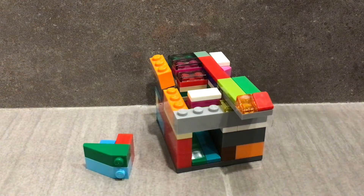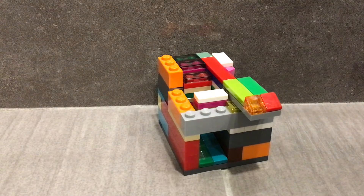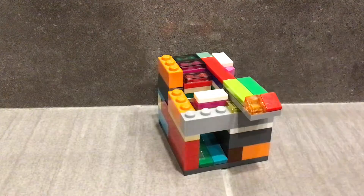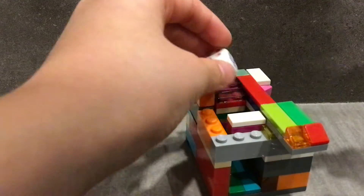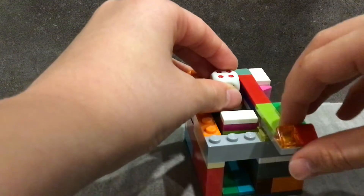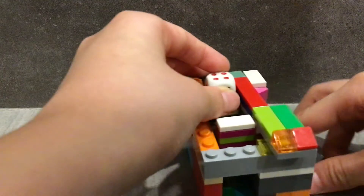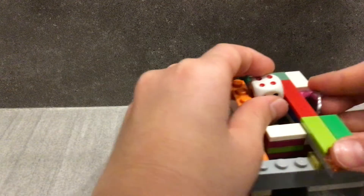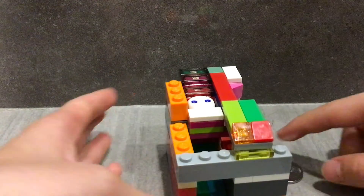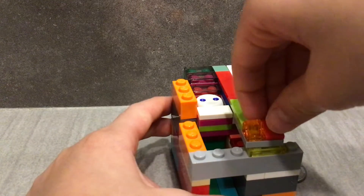So this is the mechanism. When you put the dice, it's over here, but when you push it, nothing will come out. But when you place the coin over here and pull the coin, and you push it, the dice fell and the coin fell on the secret thingy. And now pull it back.